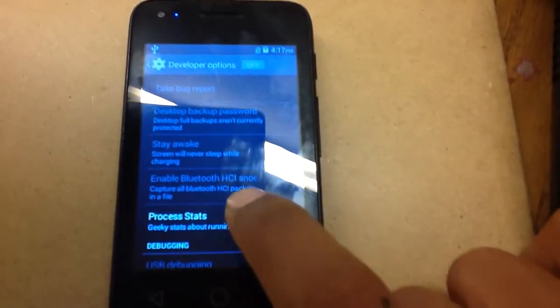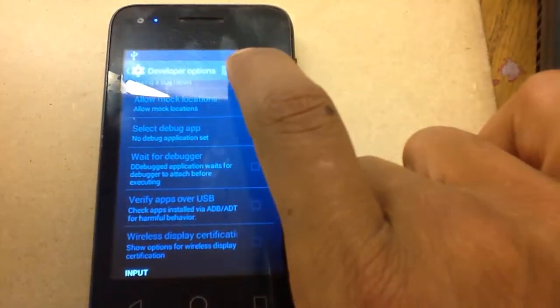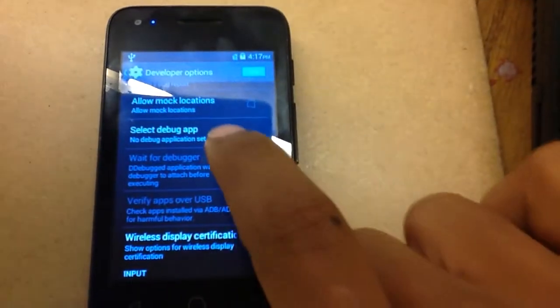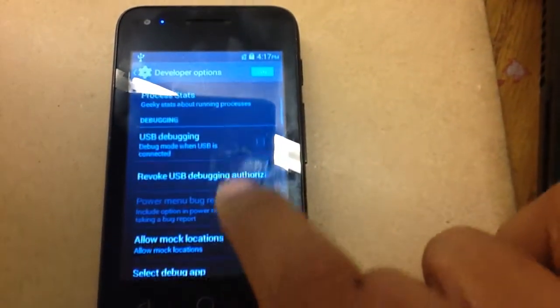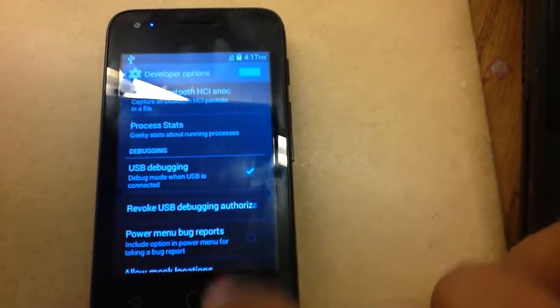Now that we're in those developer options, you want to first turn this on, like so. Then, see right here? We want to go ahead and turn that on — USB debugging. And now that we did that.